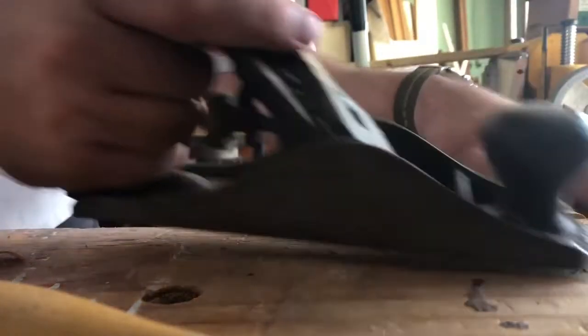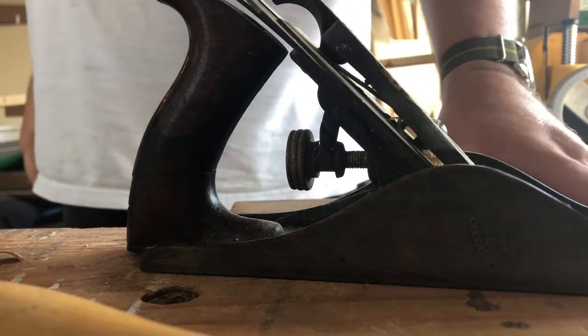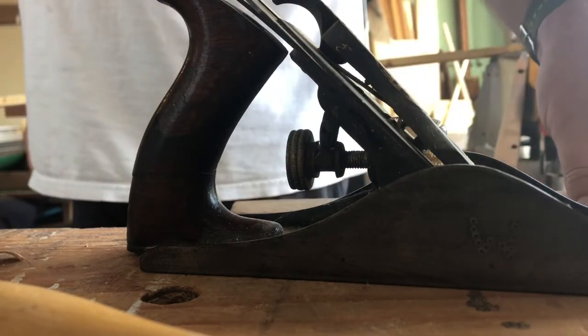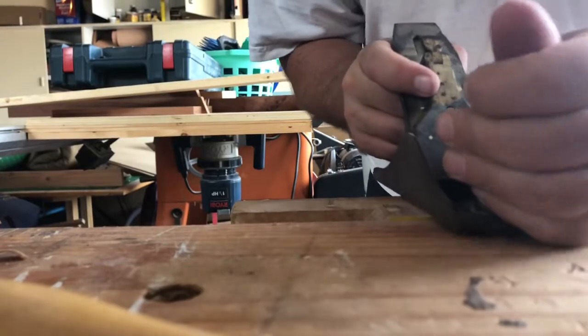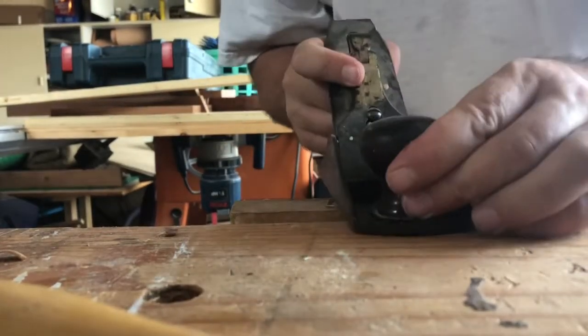At this point I make several failed attempts to plane it and eventually resort to the file again, as it's the only really decent way to do this without risking breaking the tip off the top of the comb. It's pretty tough to get good work in planing either cross grain or with the grain the way the comb is cut.